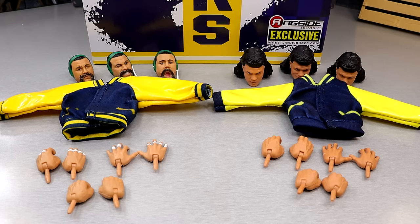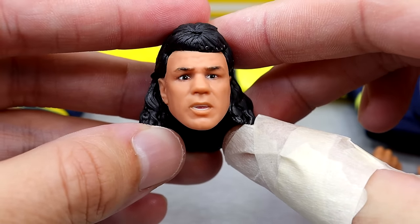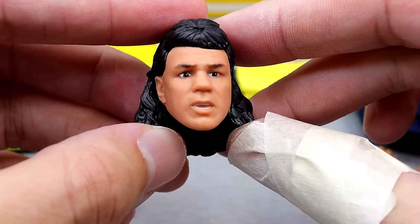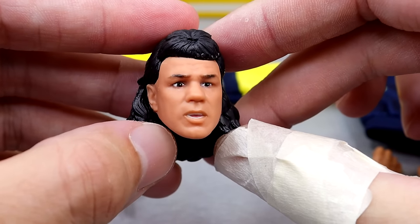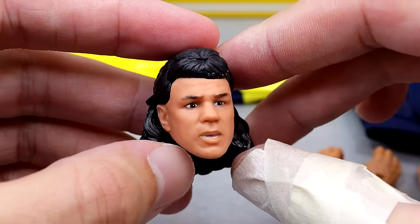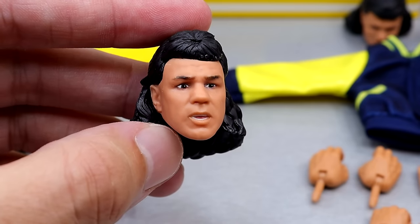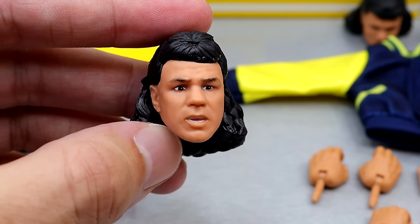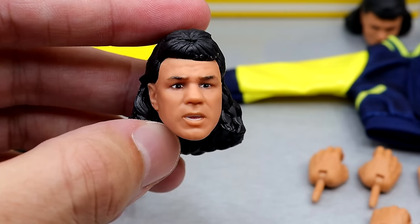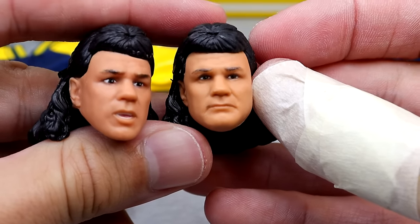Here are all the accessories you get with the Steiner Brothers 2-pack. Quite a bit, right? No championship belts or anything, but there's plenty of quality here. Let's start with Scott's accessories and his head sculpts. We have a shocked face or a speaking face — it's a little bit of a weird expression, but the likeness is really good. It's very impressive how they can take head sculpts of people that no longer look like this in current day and are able to sculpt or scan their photos to create them like this.